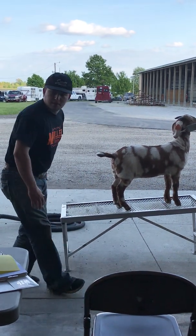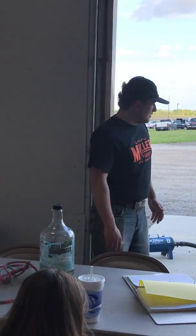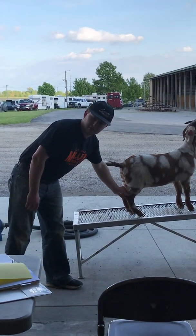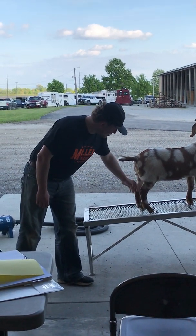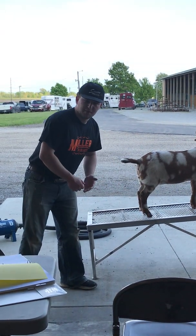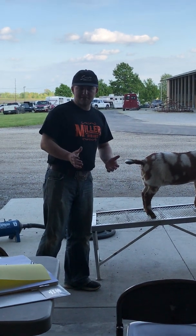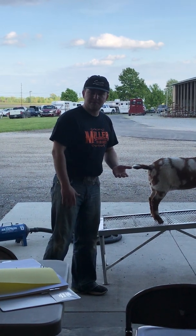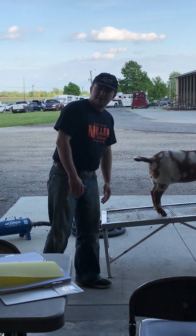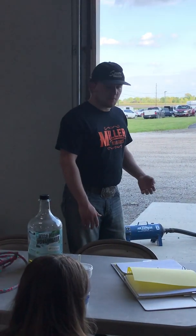How much hair do you want to leave down there — do you want to take it all the way down or leave like an inch? It kind of depends on the goat. On a red goat, we'll leave a little bit more than on a white goat, because you don't want to take it so tight that the color changes and it gets distracting. You want to get it basically right to that edge before it turns dark or changes to a different pigment so it just looks smooth. On a thinner-haired one, you wouldn't take it quite as short as you would on one with a real nice cashmere or some fuzz.